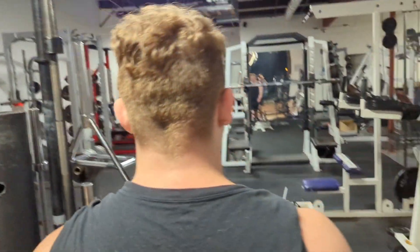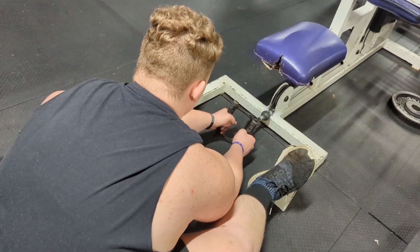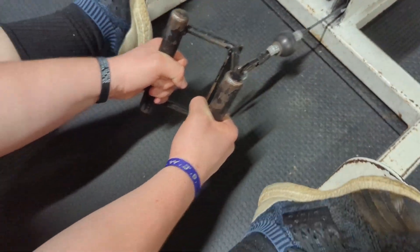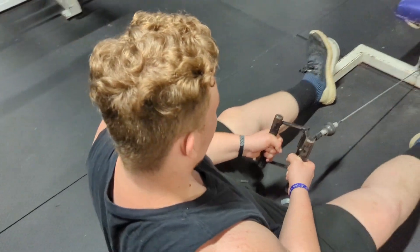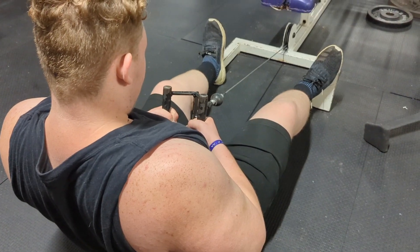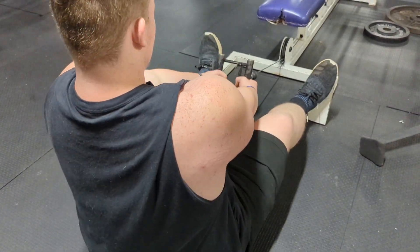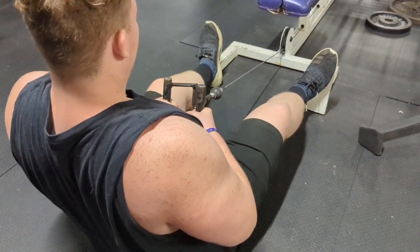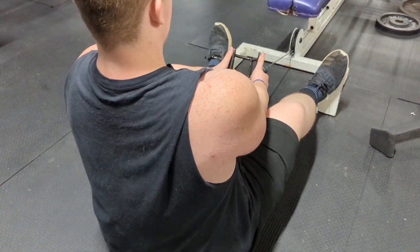We just went till failure on lat pulldown, but now we're doing seated rows. These rows right here — it's like the best grip for it. You go in and out, do it for like 12 to 15 reps, then add weight slowly until you can only get 6 reps.